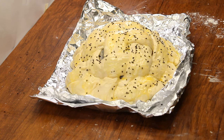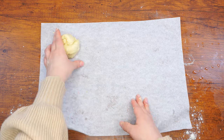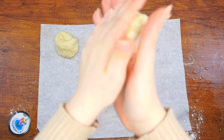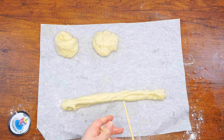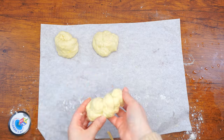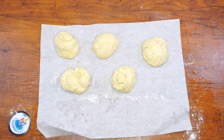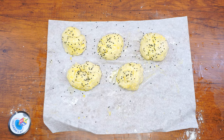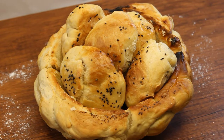Sprinkle your woven challah basket with sesame seeds or whichever topping you choose. Meanwhile, form the remaining dough into small rolls — you can use one of the techniques you see here, or form them however you'd like. Once you've formed the remaining dough, place the rolls on a baking tray. Use what is left of the beaten egg to gently brush the top of the challah rolls, then sprinkle them with sesame seeds or whichever topping you chose. Bake all of the challah for about 15 minutes at 400 degrees, then lower the temperature to 350 and bake for an additional 15 minutes until they look golden. Once they are ready, let them cool. Then carefully lift the challah basket off of the bowl, place the buns inside, and you're all set.